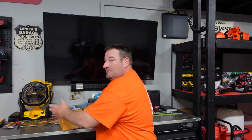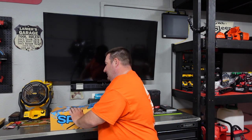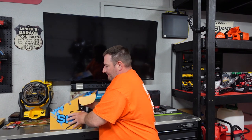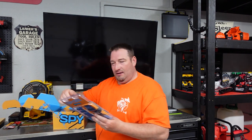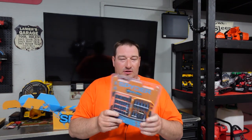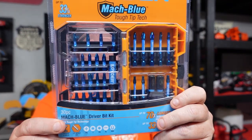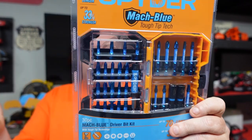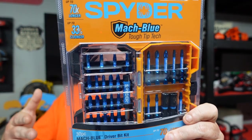It says Mock Blue on it, so kind of curious. We got the Mock Blue 30-piece drill driver set. I'm pretty excited for this because this is their hardened-tipped set — they've got tough tip technology, which is resistant to cam-out, twisting, and breaking.